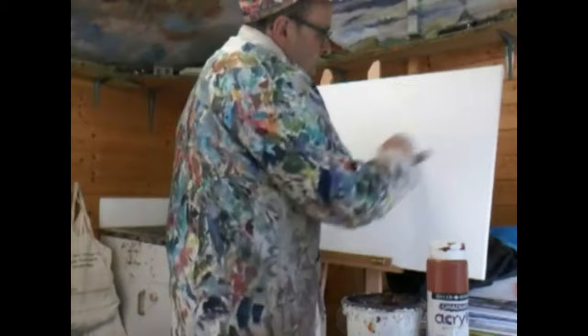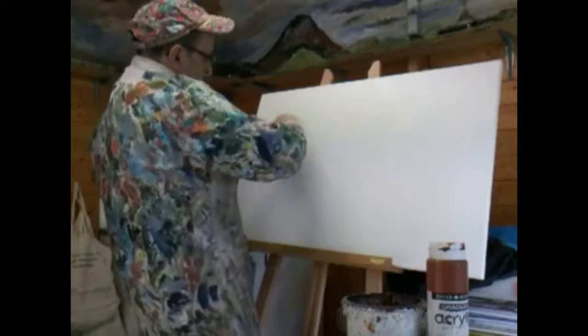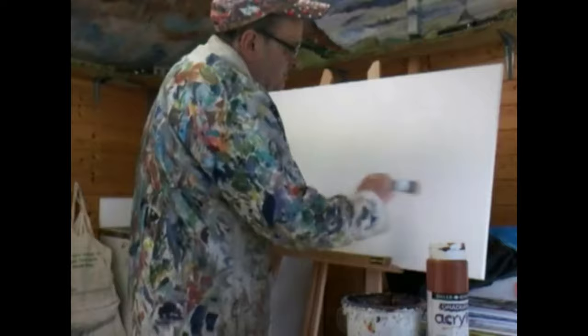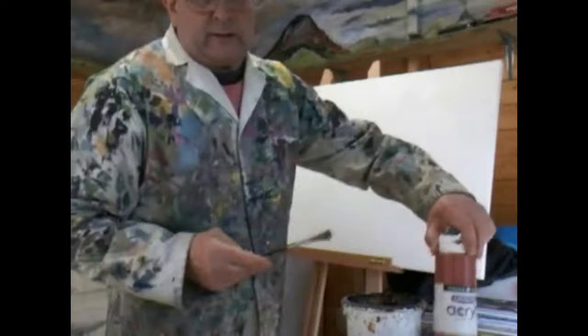I'm putting water on here because when I put the paint on, I won't need quite as much. The water sits on top of the primed canvas, so you've got to put a little bit of scrubbing motion into it, but now it's sopping wet.